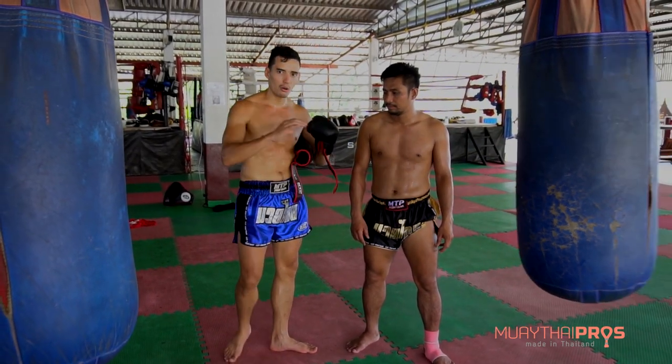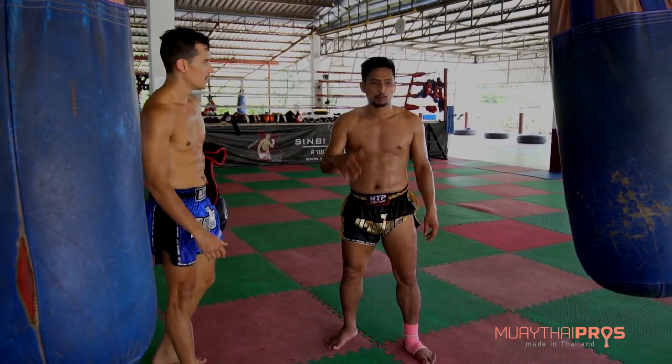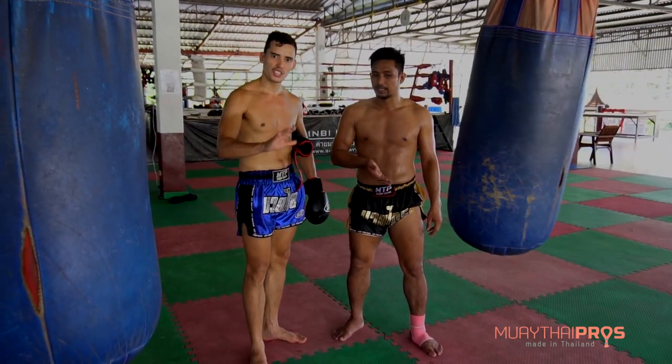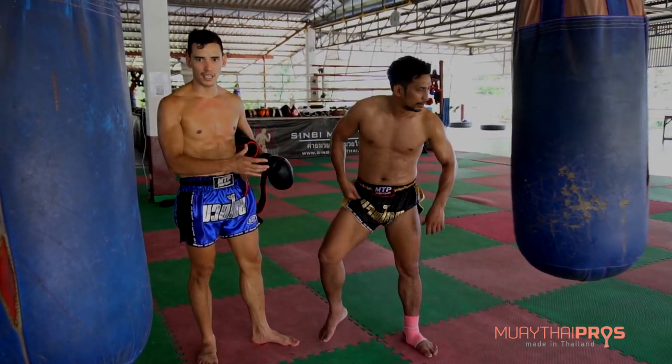We're going to show you how to kick a heavy bag and improve your teep. He's going to show the basic teep and how to get comfortable with the basic teep on a heavy bag. Starting off, no power — just technique. He's going to show the basic technique of the teep.